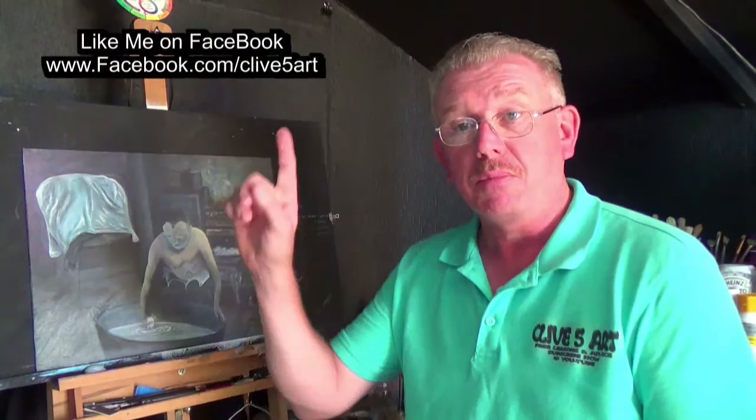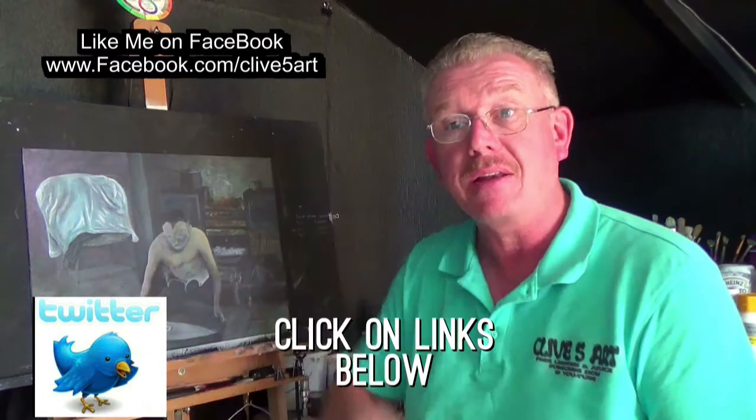I hope you enjoyed that as much as I did making and painting it. Thank you very much for watching. Check me out on Facebook, you can join me on Twitter. Don't forget to check those playlists out, and I invite you to press the subscribe button if you haven't already done so. Thank you very much for watching — I'm Clive from Clive's Art and I will see you on the next episode. Bye-bye.